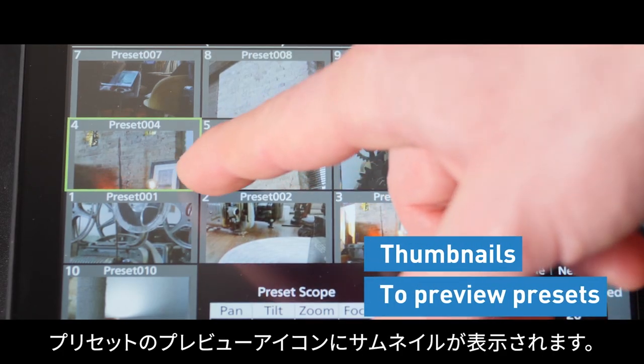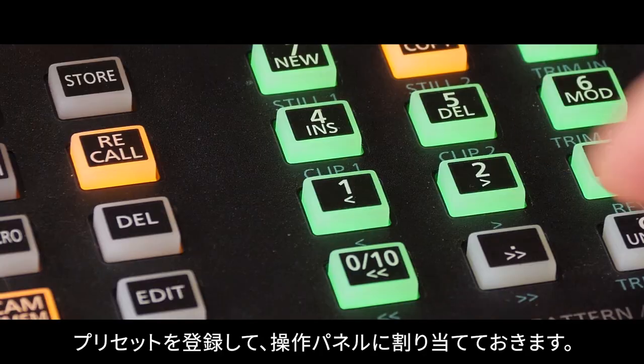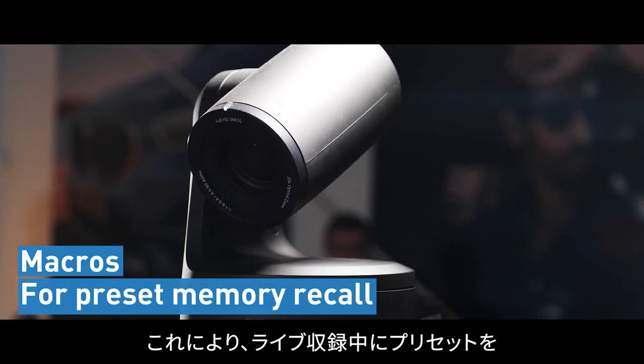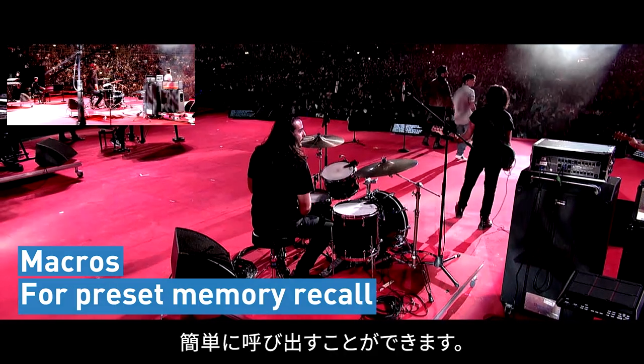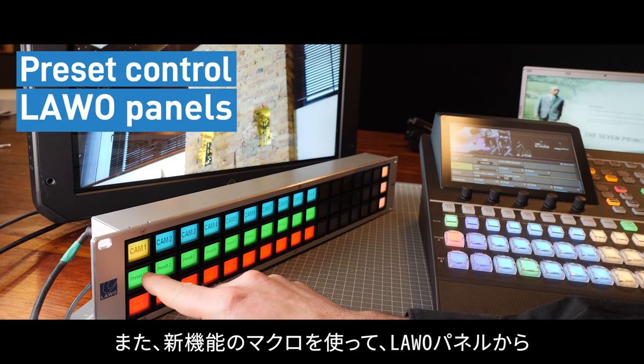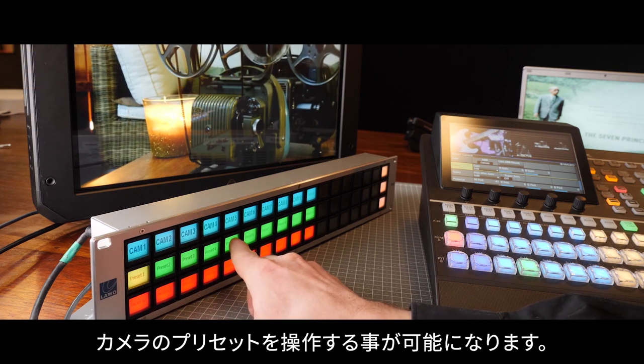Any preset can be embedded into a macro memory, which can be assigned on the panel, allowing the operator to recall preset memories easily during live shooting. With the new macro function, you can now control presets from a lava panel, creating a new way to build dedicated workspaces for camera control.